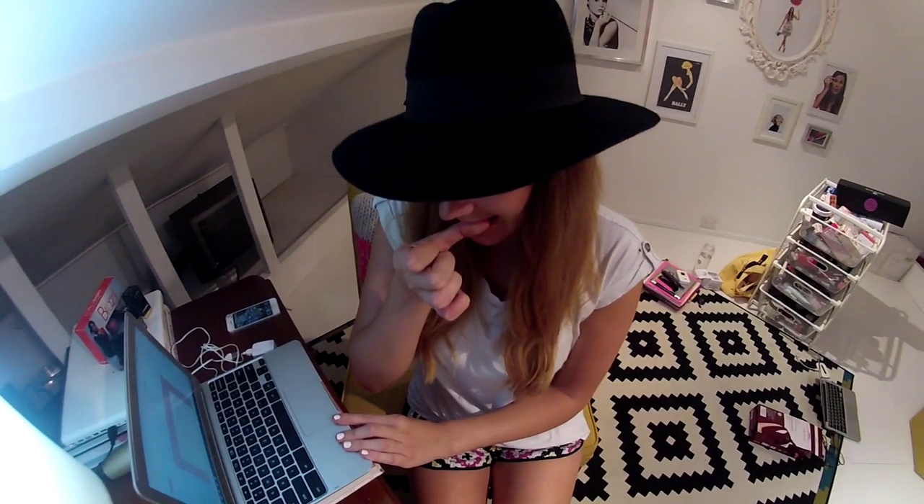Don't bite your nails. It's ugly and unhygienic, and you won't be able to stop. You'll end up in your late 20s in your beauty studio with all these stubs just obsessing over nails. Don't do it. Don't end up like me. Take care of your nails.